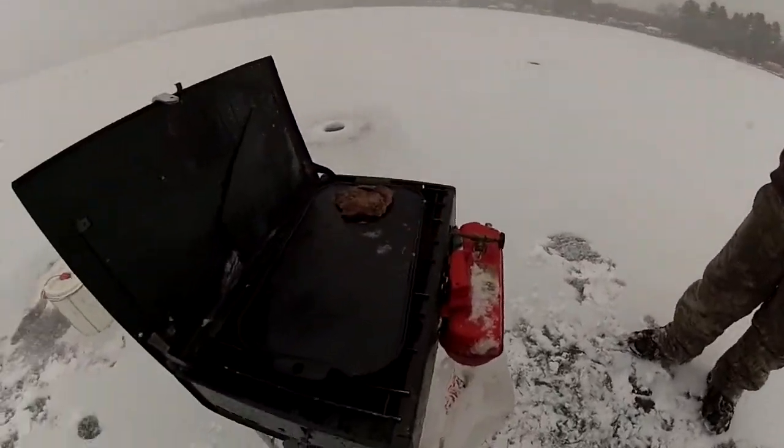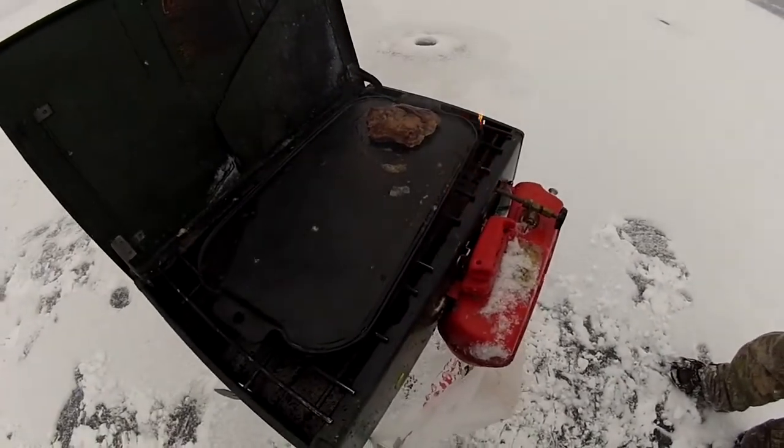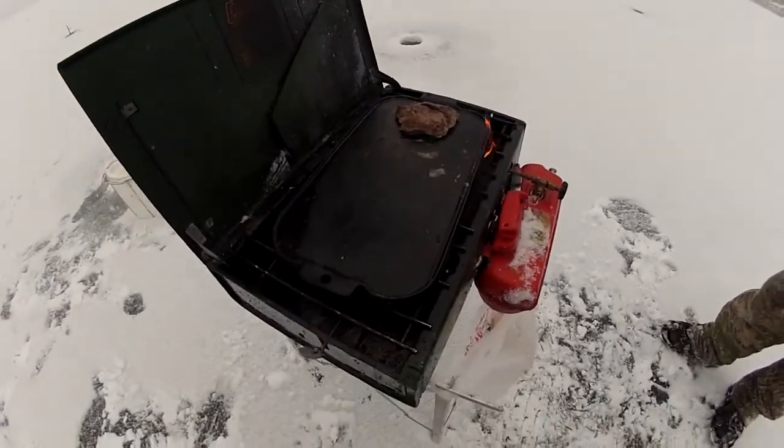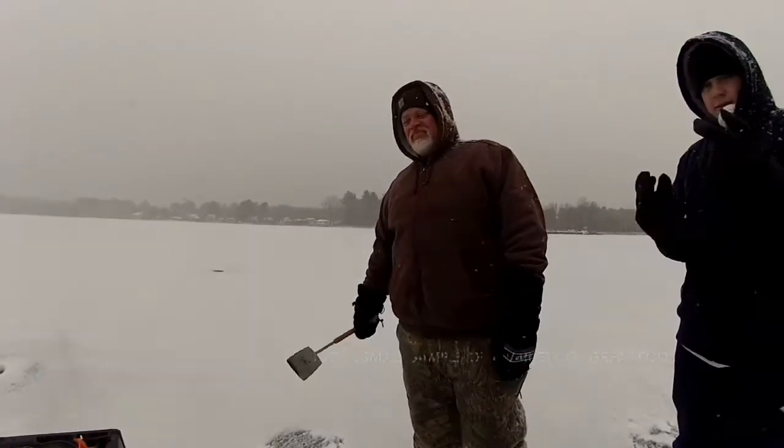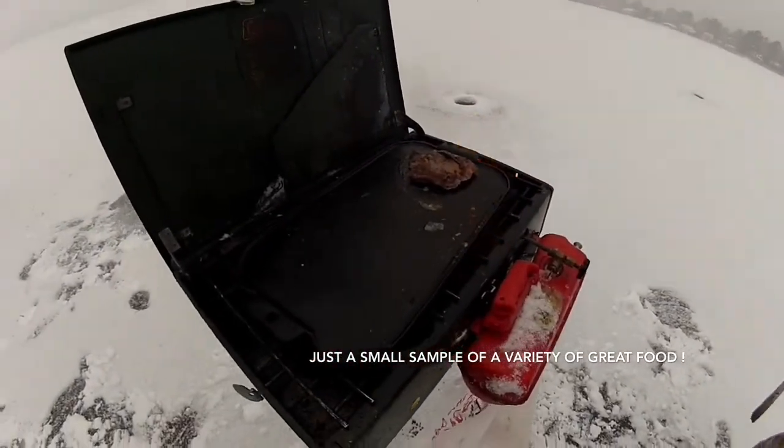Cousin Johnny's cooking up some black bear. Here's a piece of black bear. What part of the bear is that, John? Some back straps. Nice — a little sampler.